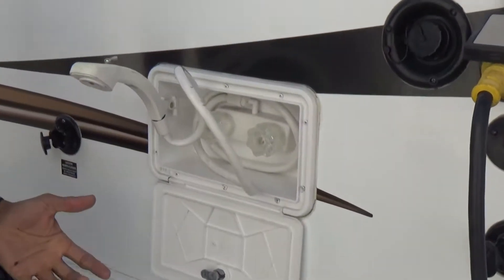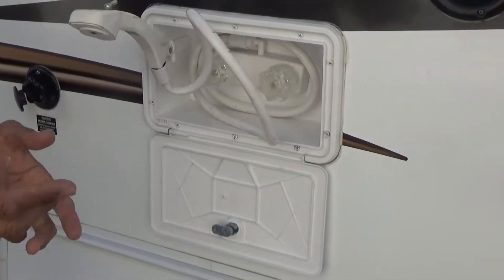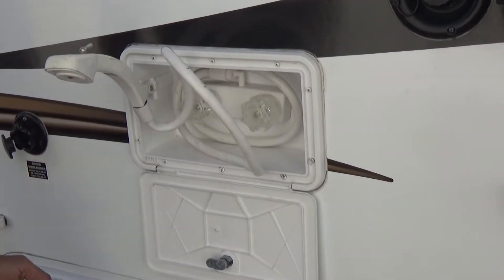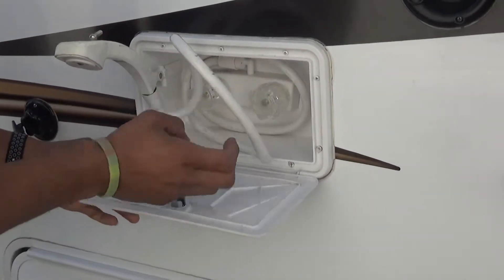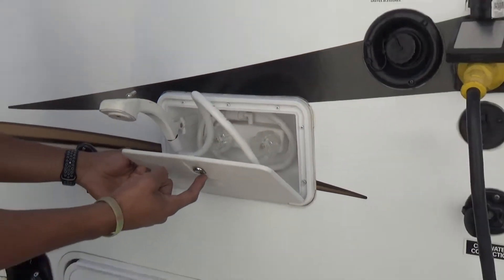Here you have an outside shower. In case you are at the beach or you get your hands dirty, you can always wash your hands off. There is a lid here — you can button all this up and close it with that 751 key.